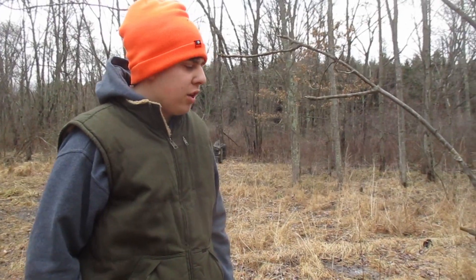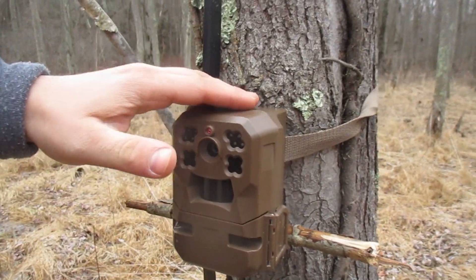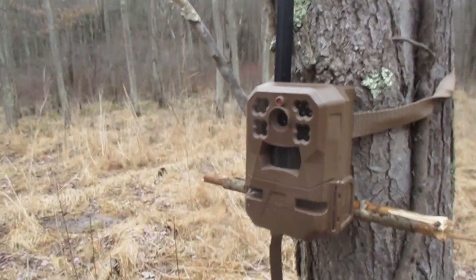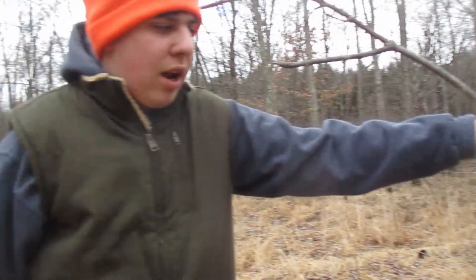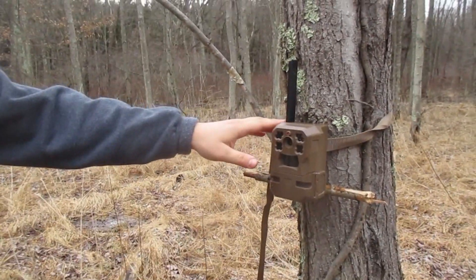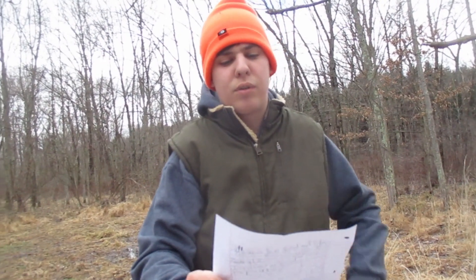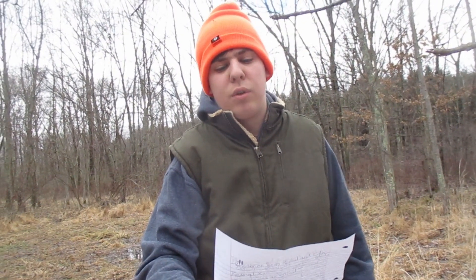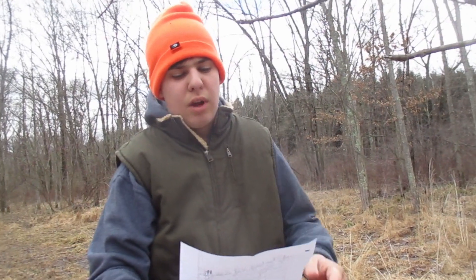Today we're going to do a review video on the Multi-Mobile Edge cellular cam. If you don't know what a Multi-Mobile Edge cellular cam is, it's a camera that sends photos to your phone. I got this one for $80 — they're literally $100 so I got it pretty cheap. This one does not come with an SD card; it has built-in memory so you don't have to put an SD card in it. It offers reliable auto-connect technology which automatically detects and connects to the strongest signal from multiple nationwide networks.